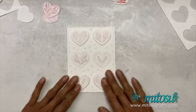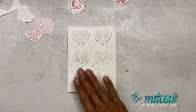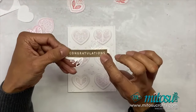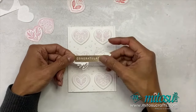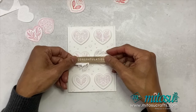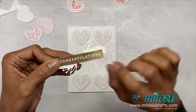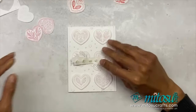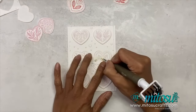The top two and that one have got a dimensional. You just need to reinsert that. For the sentiment I've used 'Congratulations' because you can use it for a wedding or anniversary, which is quite a nice love-theme card. I've white-embossed this one.